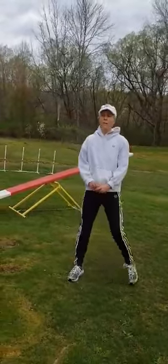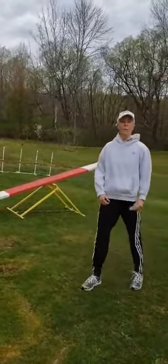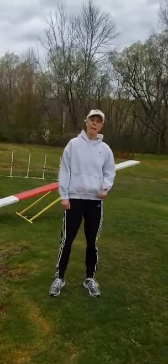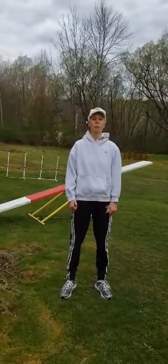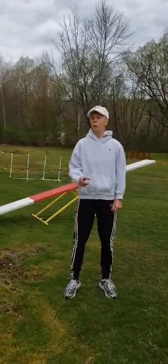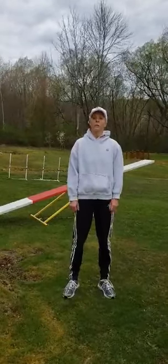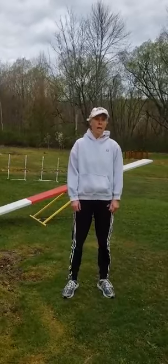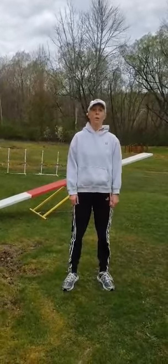Rigby and I today, we're working on some balance on her teeter. And today, we're actually going to work on two things: balance and flexibility. Your job today is to figure out which one of those are fitness components — it could be both or it could just be one.